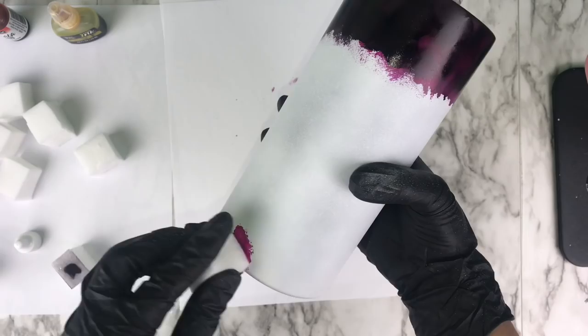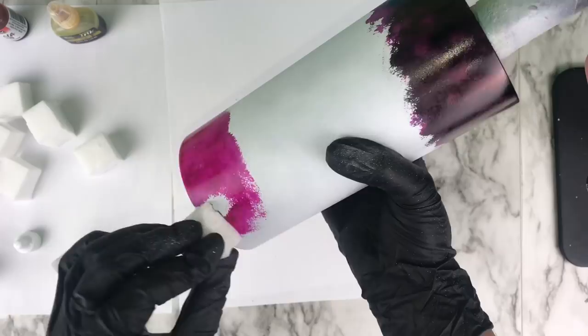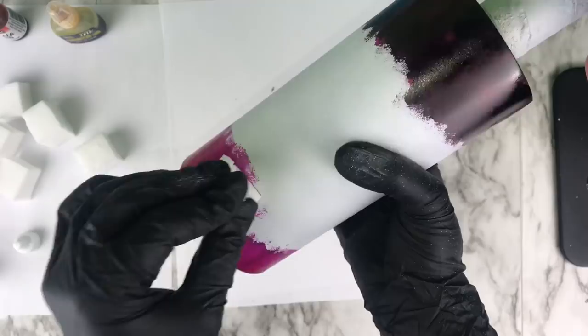Since I already went in at the top with that black and plum, I need to match the bottom as well. So I went ahead and did the same exact thing down at the bottom. Again, if you don't want your tumbler to be as dark as mine, I would stay away from the black.